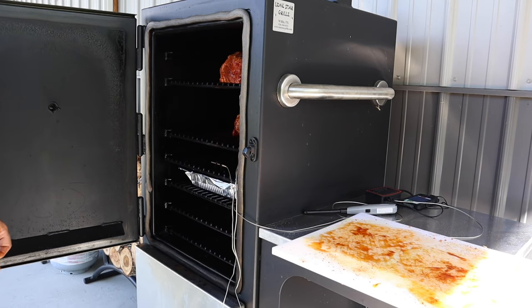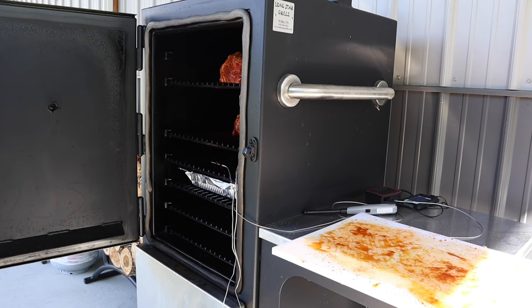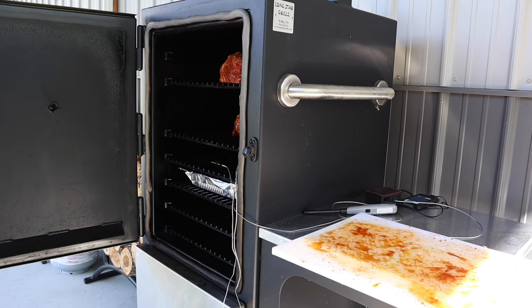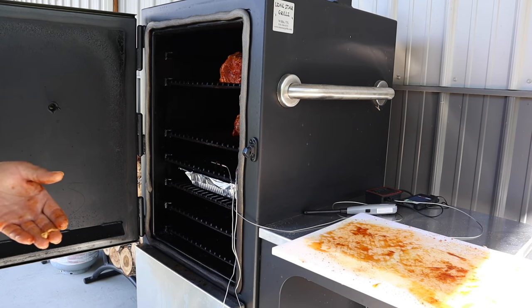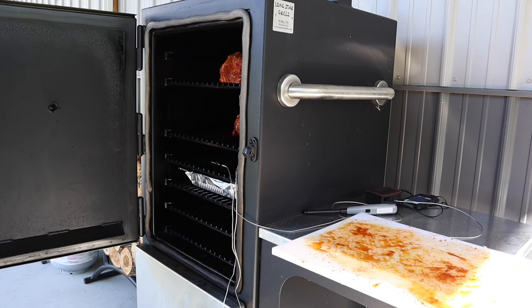It's gonna be about an hour or two before we check on them and see how they're doing — maybe spritz them if we need to. We did put water in the bottom of the pan: one gallon of water, one beer, and three cups of apple juice. We have a water pan at the bottom, so we got that moisture going. We'll come check on them in about two hours.